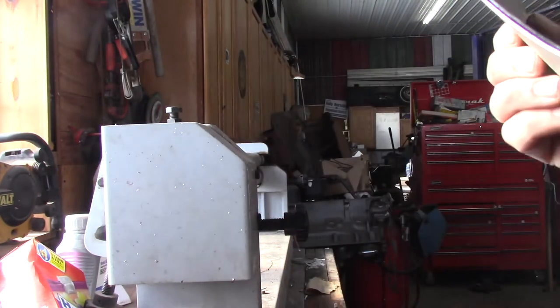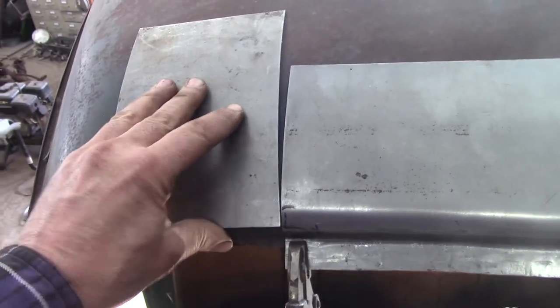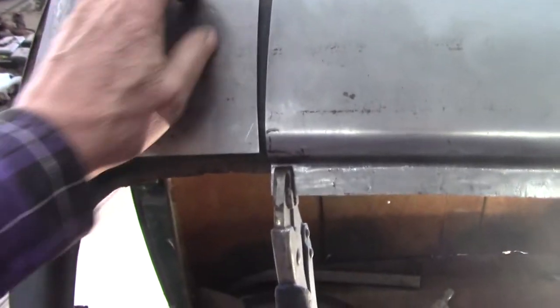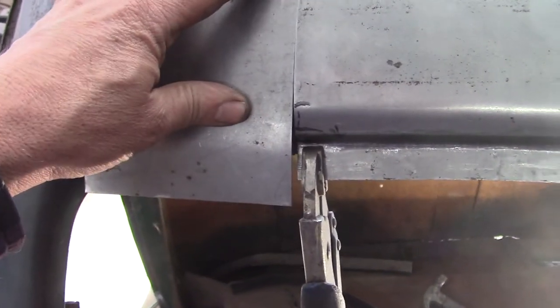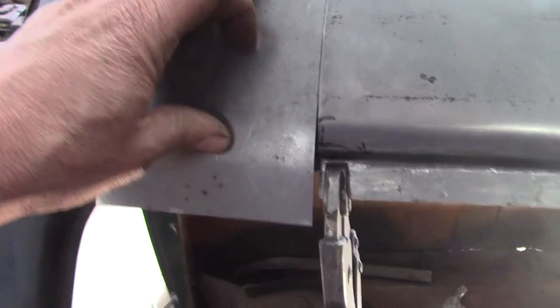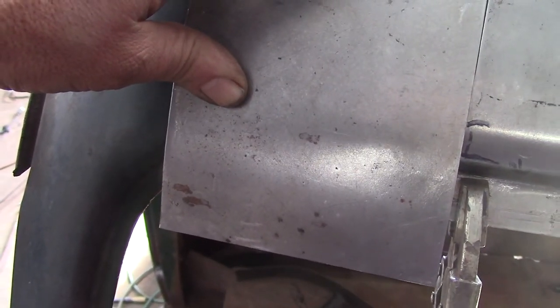Looks like it might be a little more curve than I need. I'll have to go look. Yeah, just a little bit, so I'm gonna have to take some of that out — just a little bit of that curve. But it's pretty close. Actually when I get it down there it seems pretty good. Now I gotta make these bends like I have here. I'm gonna bring this down kind of even at the top, then I'm gonna try to make that piece fit over to that radius. That's gonna be tricky.